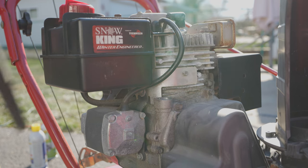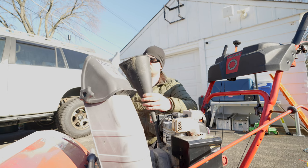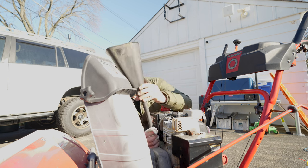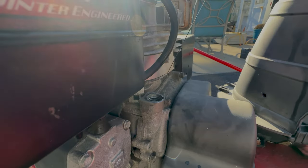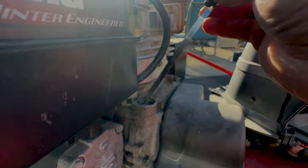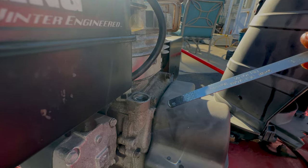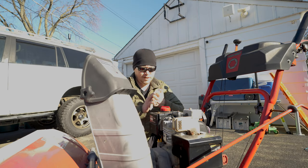Next we'll pull the dipstick out, insert a clean funnel, and pour in the new oil. In my case the crankcase takes about three quarters of a quart. Remove the funnel, reinsert your dipstick making sure to tighten it down to properly check the oil level, pull it back out, and as you can see we're pretty much right on the money.